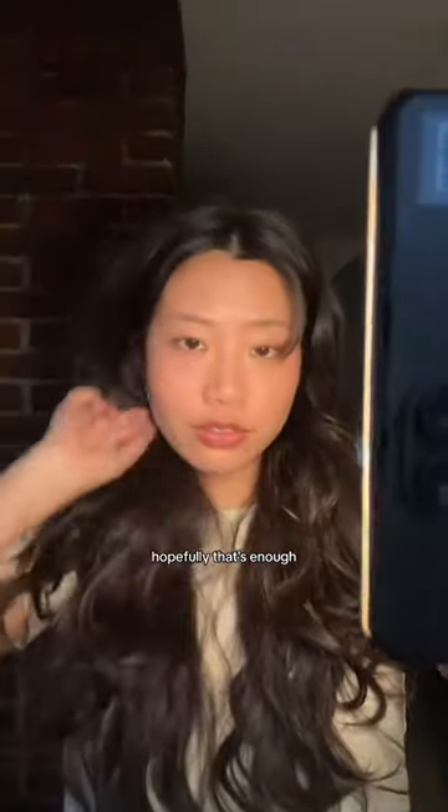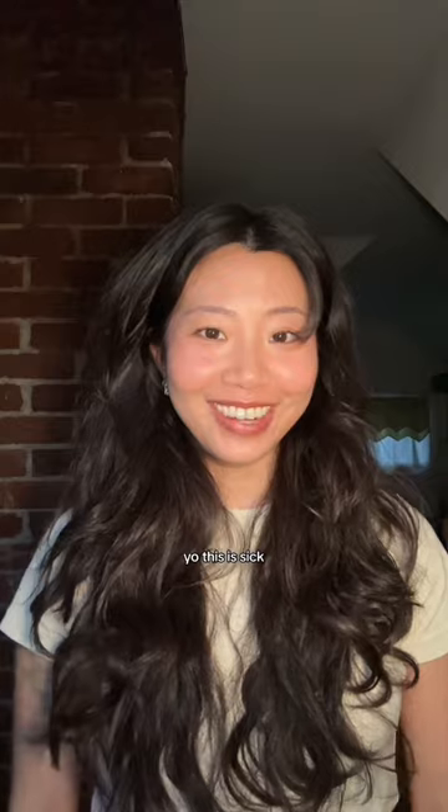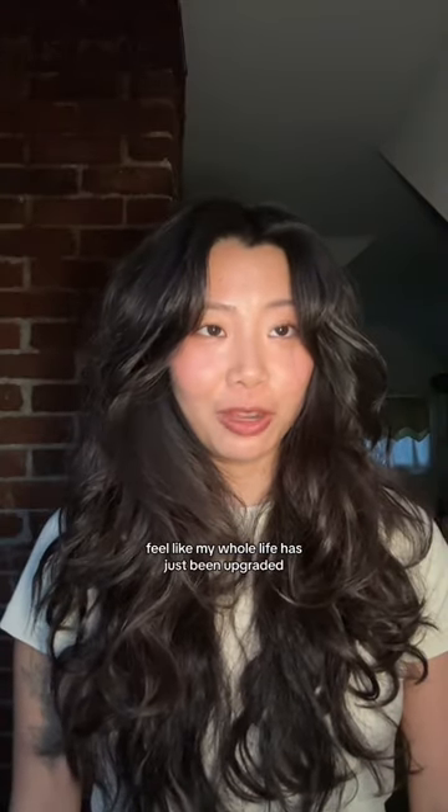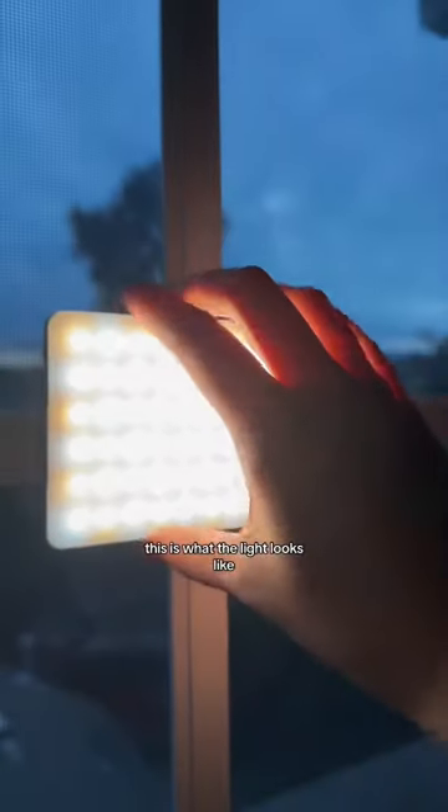Hopefully that's enough. Yo, this is sick. I feel like my whole life has just been upgraded. And I can remove it whenever I want. This is what the light looks like.